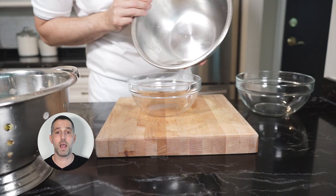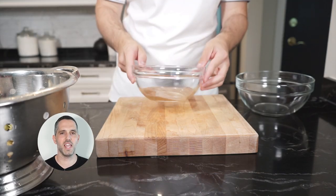Here's the eggplant after sitting for about an hour. Look at that weird, bitter, salty eggplant juice it removed.